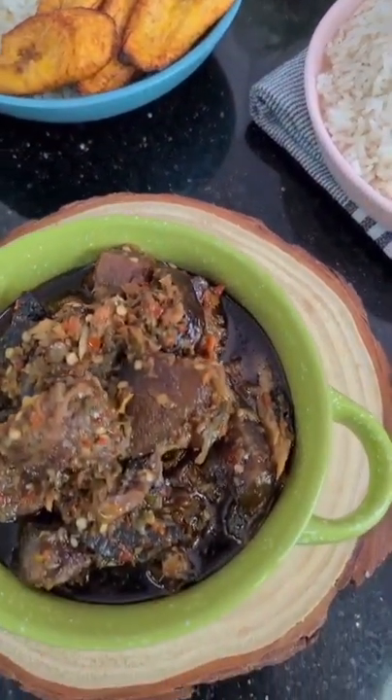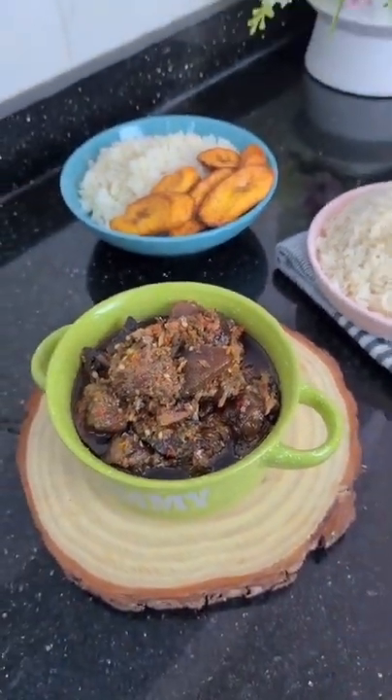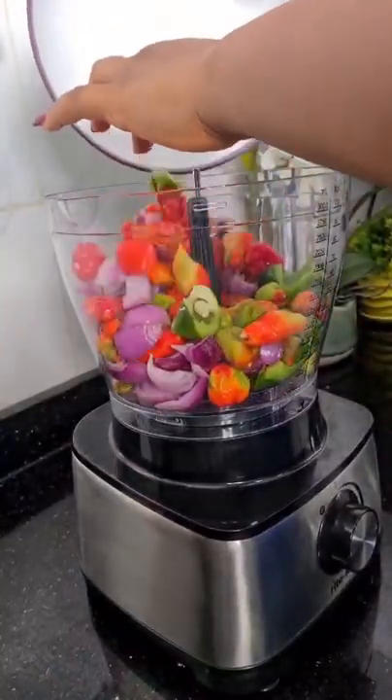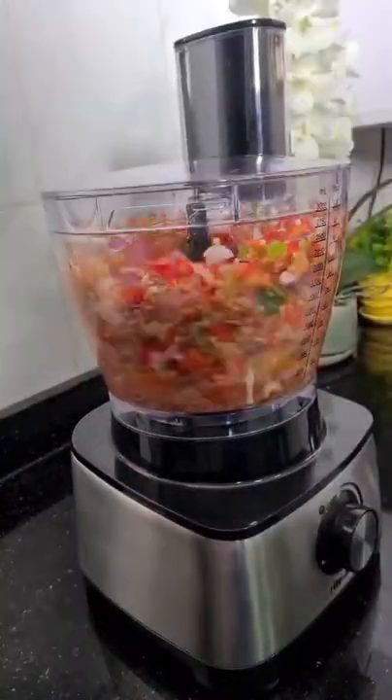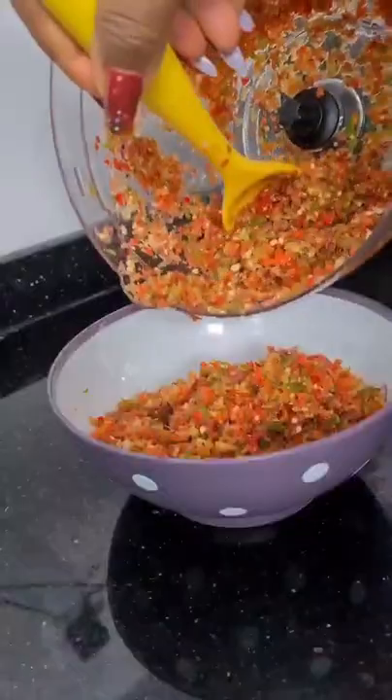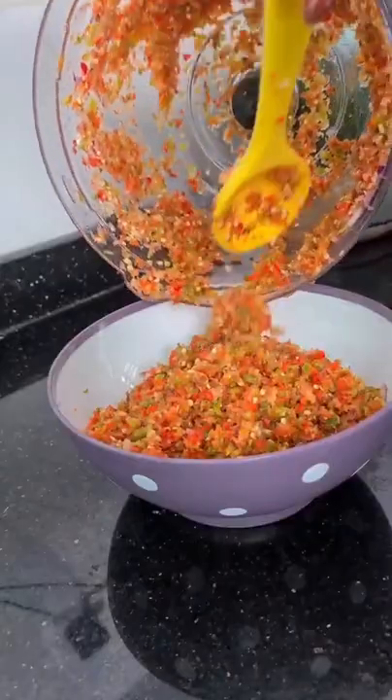Hi guys, it's the weekend. Let's make some flavourful and spicy ofada sauce. In your food processor, add your peppers. I'm using scotch bonnet peppers and green bell peppers, of course with some onions. You want to make sure this is a rough blend because we don't want a smooth blend for this recipe. It's going to look just like this.